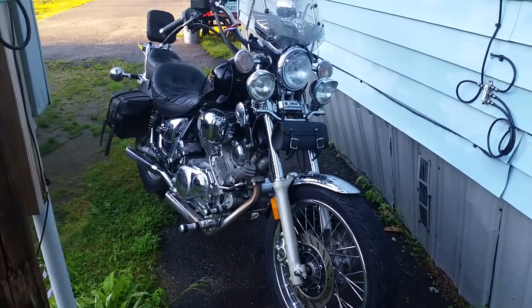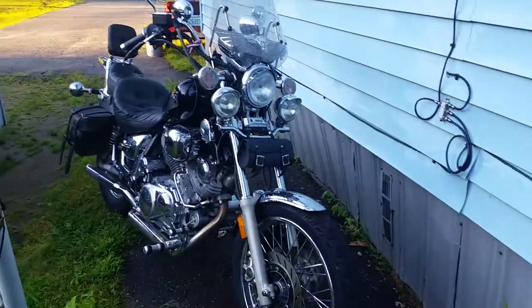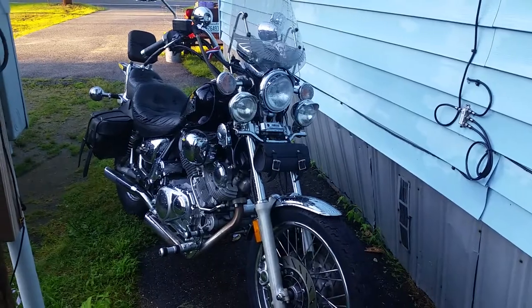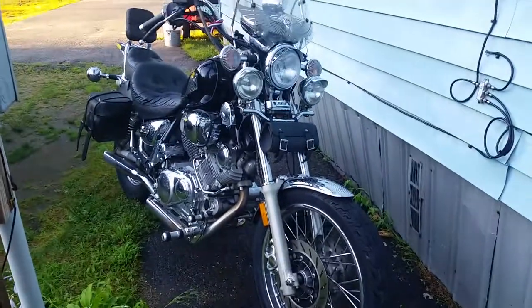Hey YouTube, how you doing? Kevin here. It had just poured out — sky opened up — and now it's nice and blue. I figured I'd take a little walk-through.